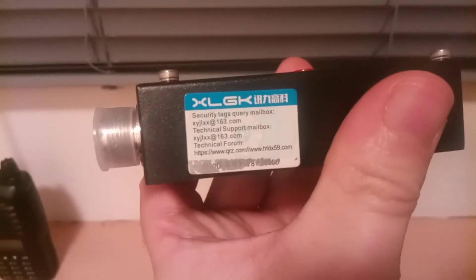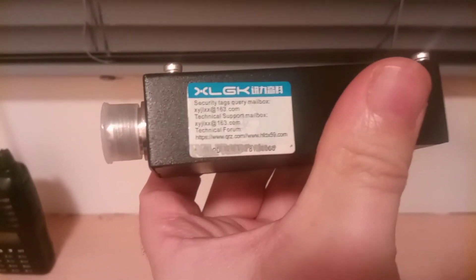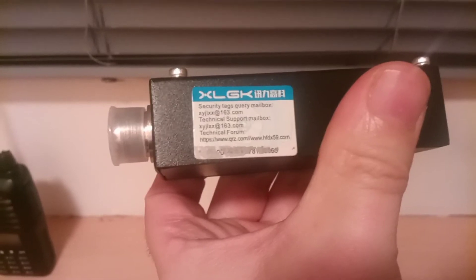This is the specific one that I got. I bought it off eBay. I seem to zoom in on that now. There we go. Technical form, QRZ.com. That's the Bluetooth version.